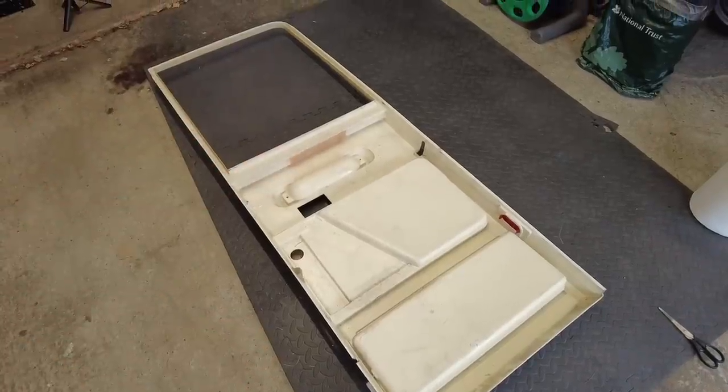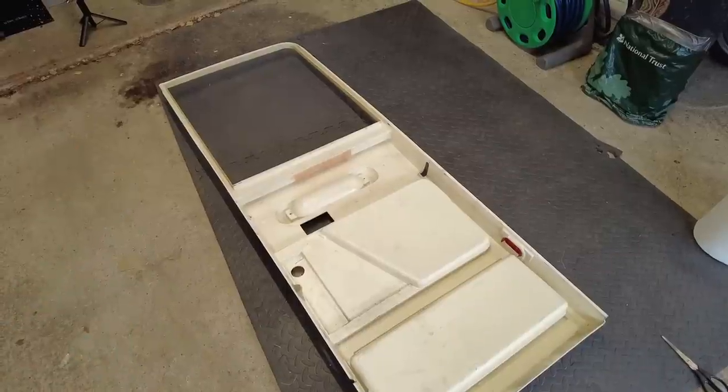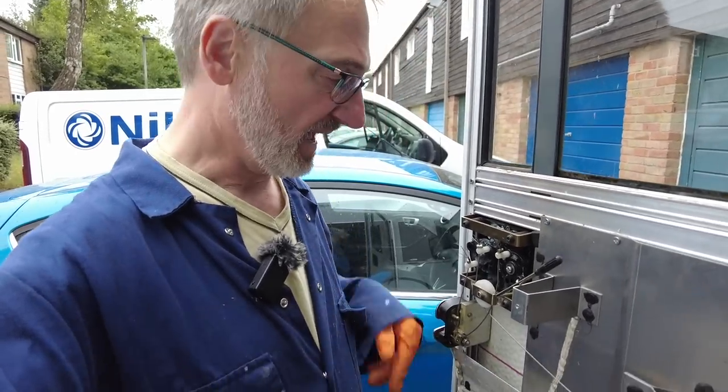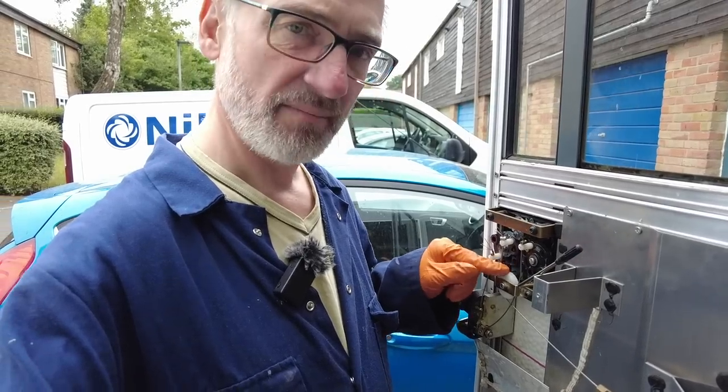The door card has now been fixed — all the fiberglass points I wanted to repair have been repaired. There's the handle, and I also repaired two screw holes — there's one and there's the other. I'm going to let the fiberglass dry on the door overnight, and meanwhile I'll see if I can sort this locking mechanism out.